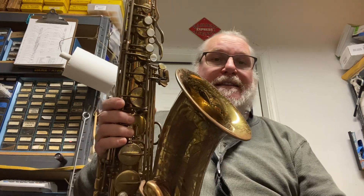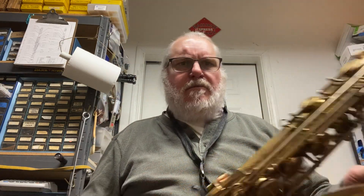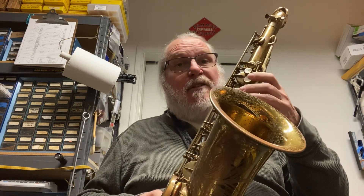This is a lovely example of a 1967 Mark VI. The serial number is 142, and I looked it up — that makes it a '67, I believe.